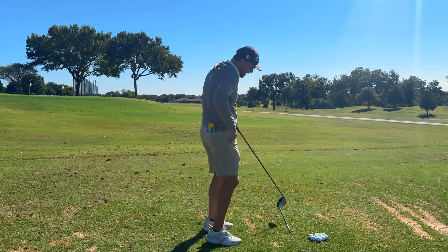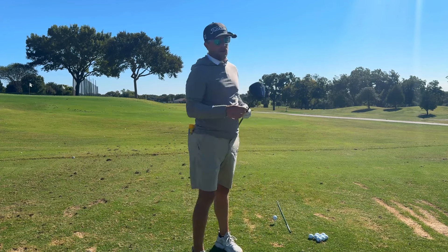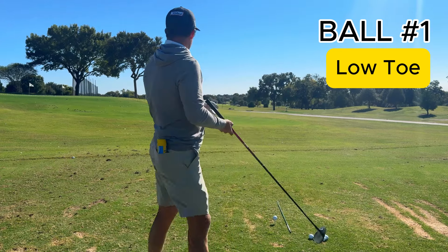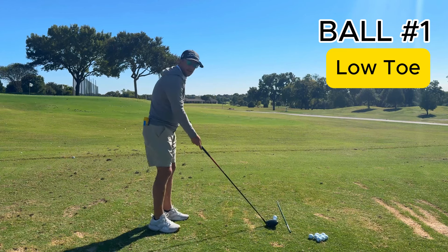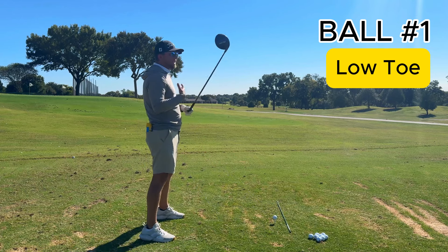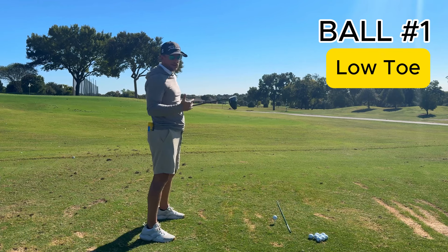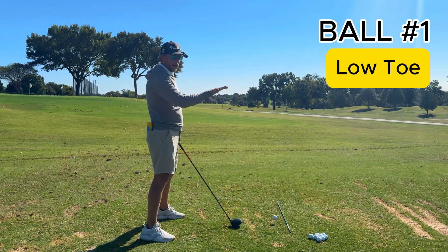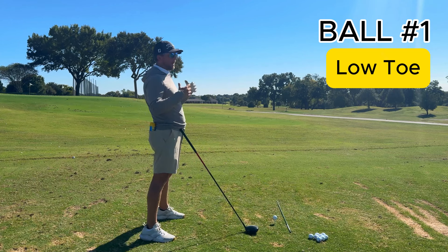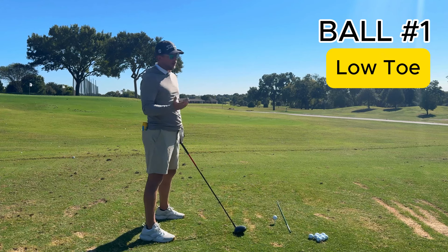I'm gonna walk you through how I do this, bringing the driver back after every shot. I'm not changing my setup. I'm picturing this almost like a baseball hitter — the pitcher throws a ball and I adjust my arms by extending or shortening to hit different parts of the face, and like T-ball I raise or lower my arc. I'm not swinging differently from a path or delivery standpoint, just focusing on moving the contact point through skill.